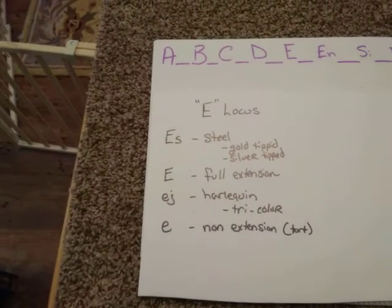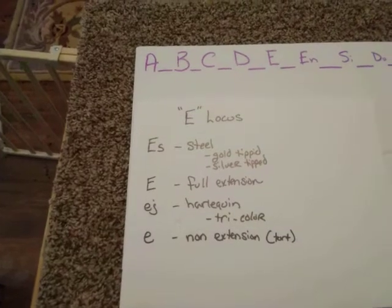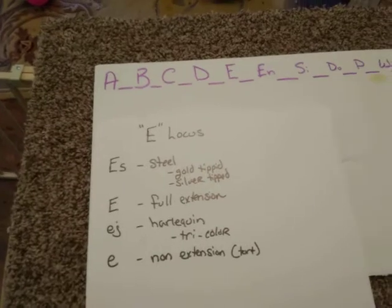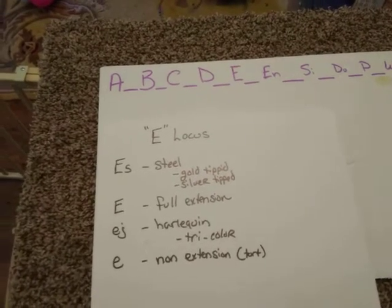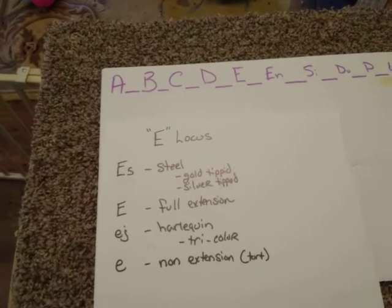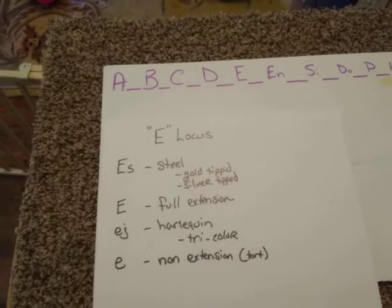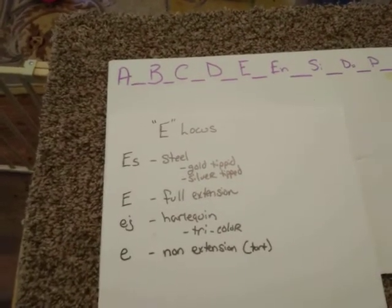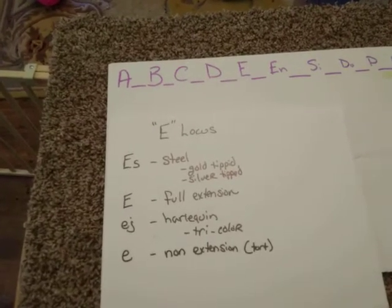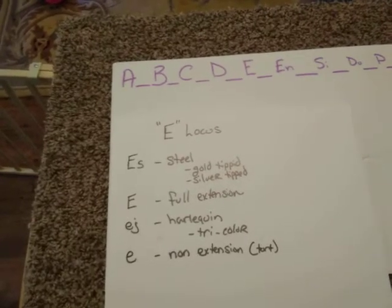We're not going to get into a whole lot of steel, because steel is kind of an animal in itself. It's a color that here at the rabbitry we really try to avoid. We do work in it a very small amount, but we don't spend a lot of time with it because it is very, very dominant. When you're breeding rabbits that are steel-based, you're going to have a very high chance of steel coming out.